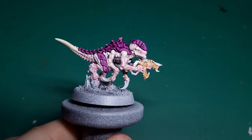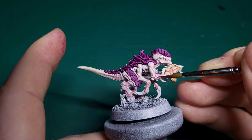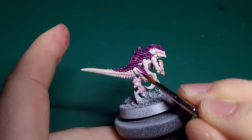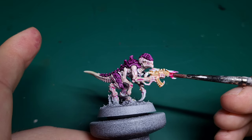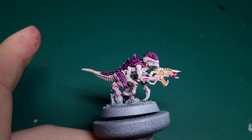Now let's pick out some details on the flesh, and for this we'll use Familiar Pink. You can use this to paint any joints on the legs and arms along with the tip of the gun. When working on the gun, use a clean damp brush to help blend the pink into the Peachy Flesh to avoid harsh lines.